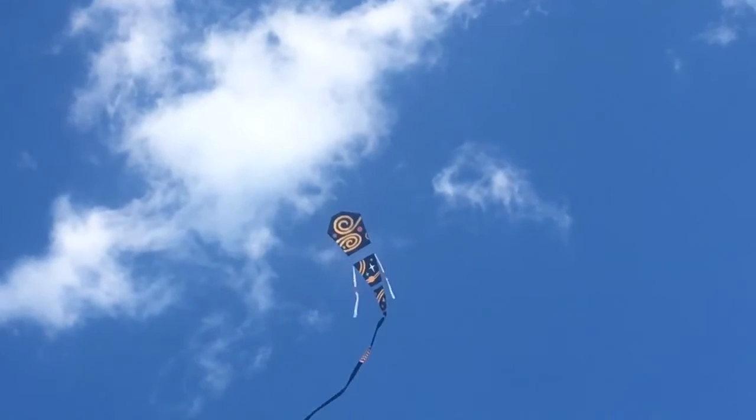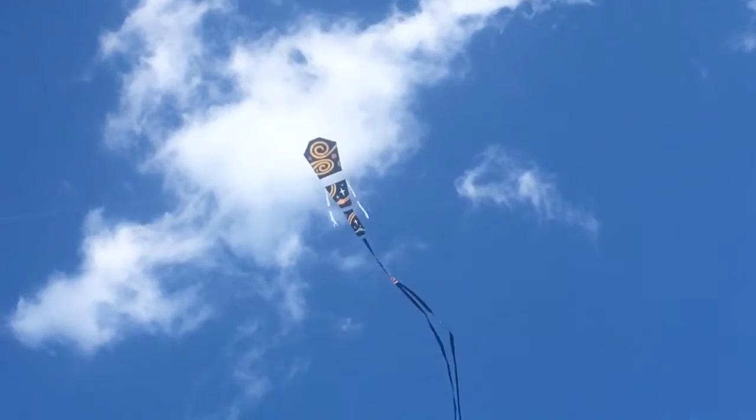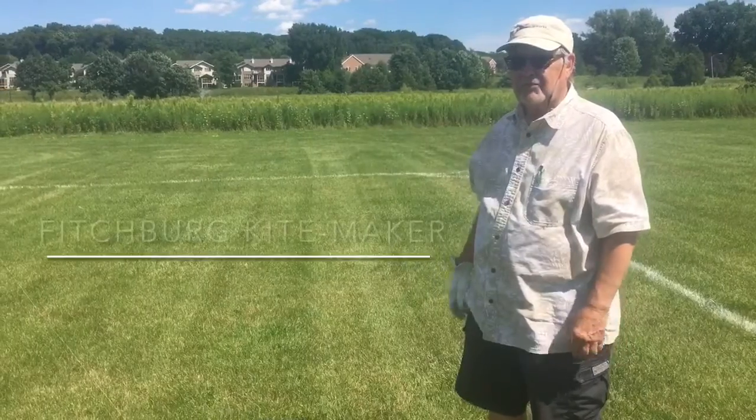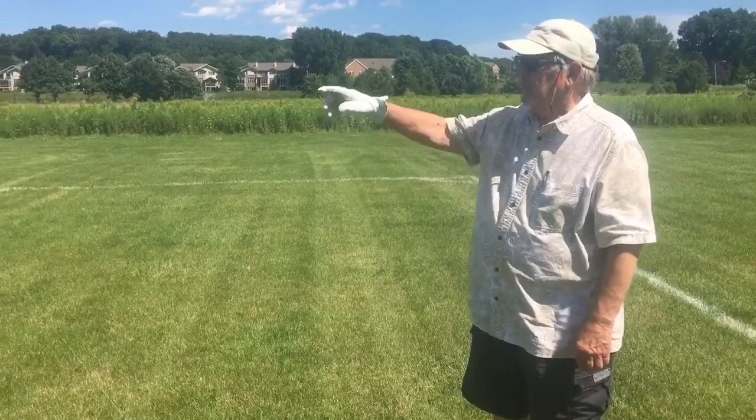This is an American Varndor-shaped kite. It's a traditional kite from our country, one of the few that we have. It has a few tails on it. We're going to launch it and raise flying a Delta kite.